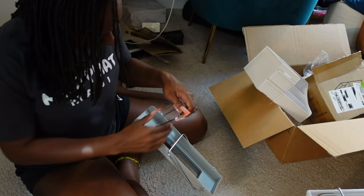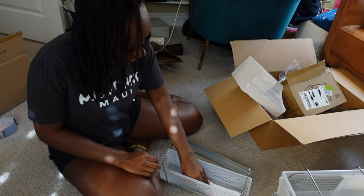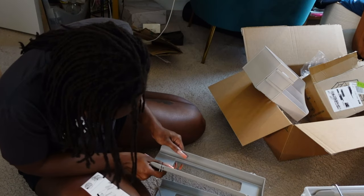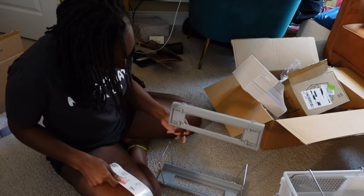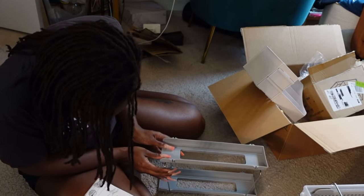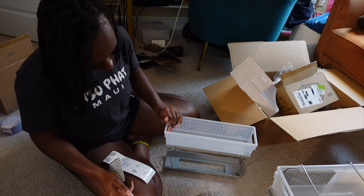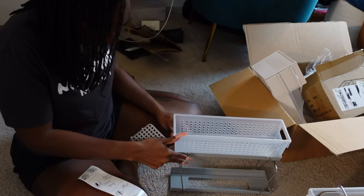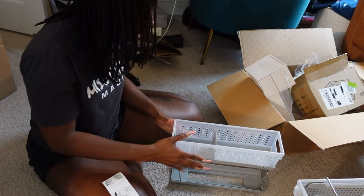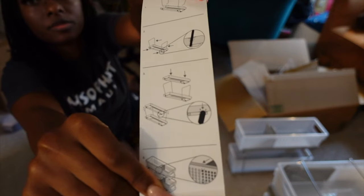I'm gonna break my nails. Oh wow, it actually has instructions in it. So it says hook it, then you hook the other one, then you slide it in. So it goes like this - you have to click at the bottom clip. So it slides - I don't know why you would want it to slide. Oh, that's just teaching you how to do the divider. So you put the basket in. I don't know if I like this because it doesn't seem like there's support. I'm gonna look at the picture.